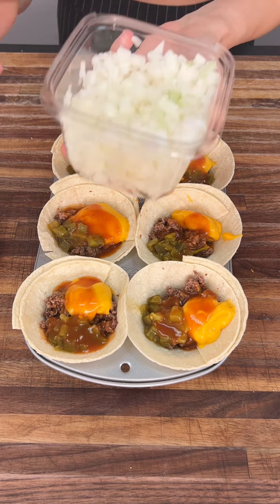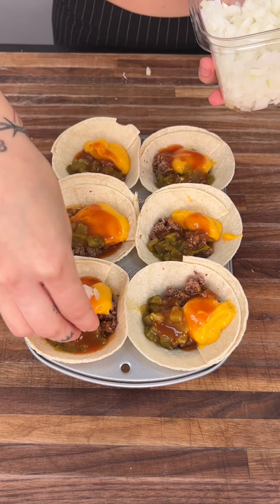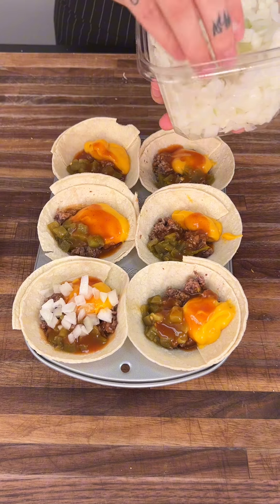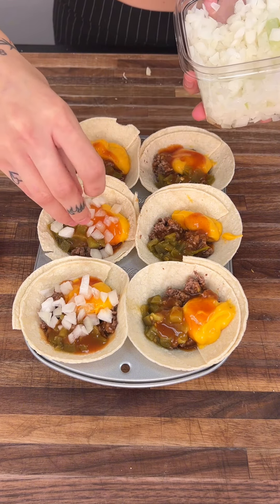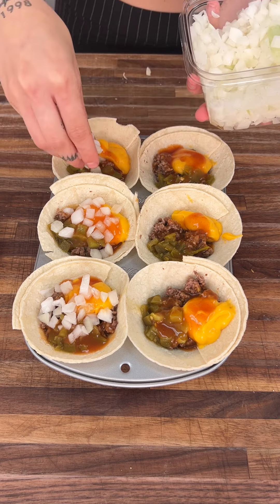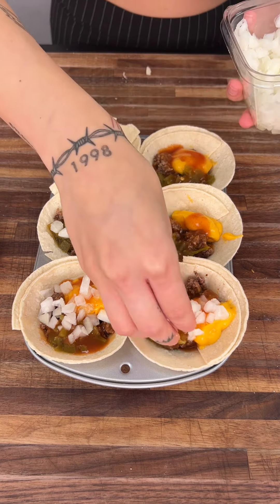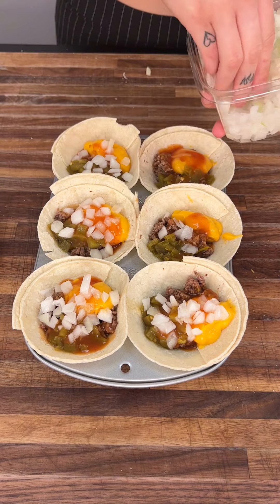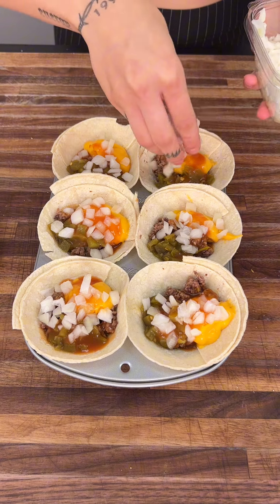Now that these are getting full, we're going to add some diced onion. You can go ahead and get a fresh onion and cut it up yourself, or buy some diced onion from your local grocery store. If you want to minimize the work, there are so many ways to do that. If you like a lot of onion or a little bit, go ahead and play around with the amounts.